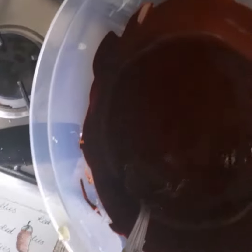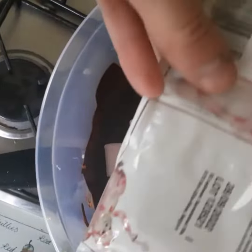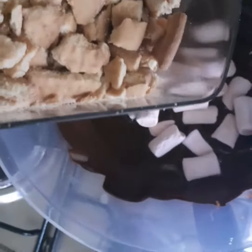Then add 75 grams of vegan marshmallows, followed by all the broken bits of biscuit, and mix them all together.